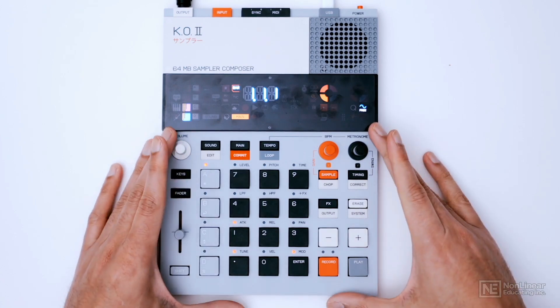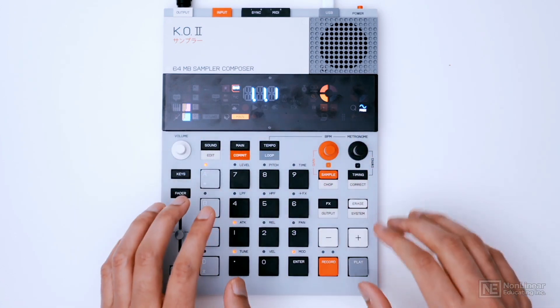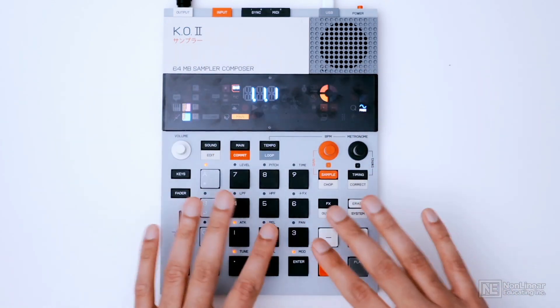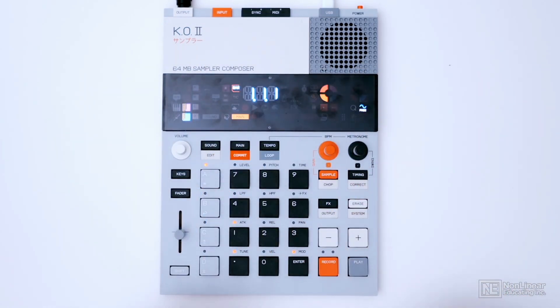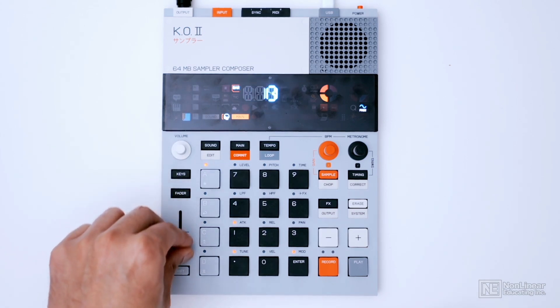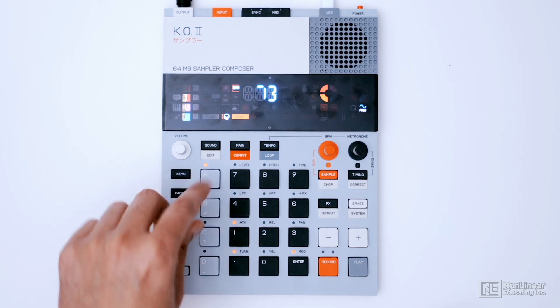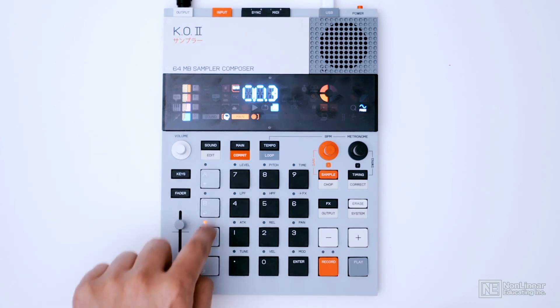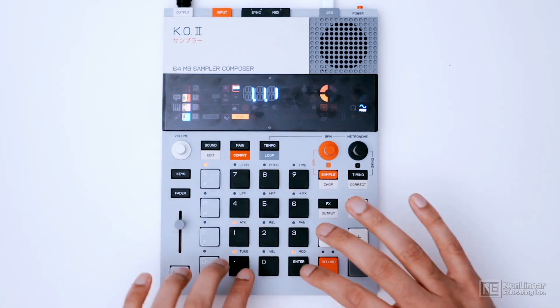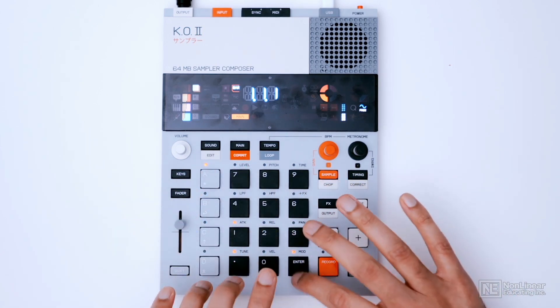The bottom section is where you have all the main controls. The middle section is the screen, which shows different aspects of what you're controlling at any given moment. For example, if I move the slider, you can see some activity — I'm adjusting the level of a particular group. There are four groups, and we'll talk about those in more detail later. These are the main pads — technically buttons — and they are velocity sensitive.